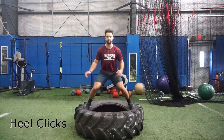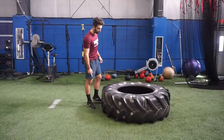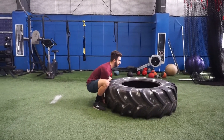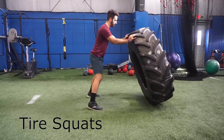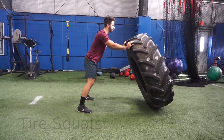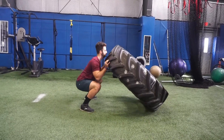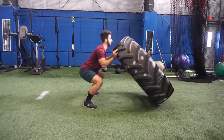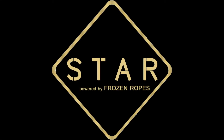Now let's go two times. One. Two. On the third one, I'm going to explode out. Three — and knock it over. Three, two, three.